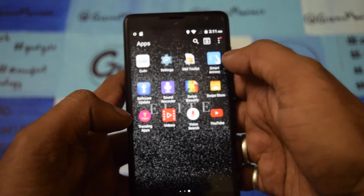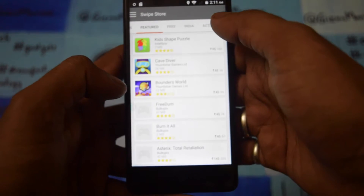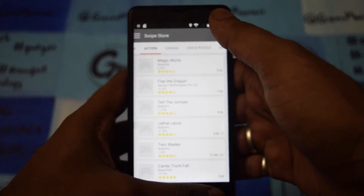Other than this, there is a Swipe Store. The Swipe Store gives you premium access — it's kind of like the Google Play Store where you can find things and purchase them. Some are free, some are discounted.